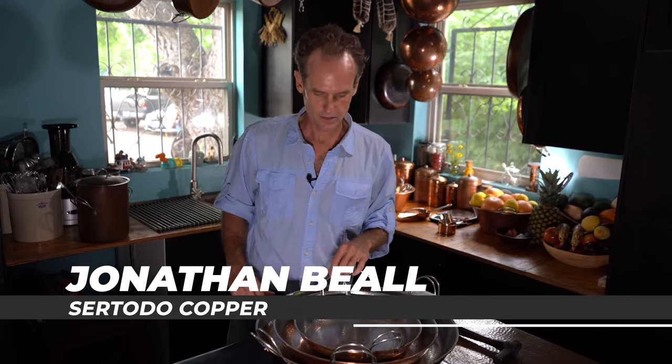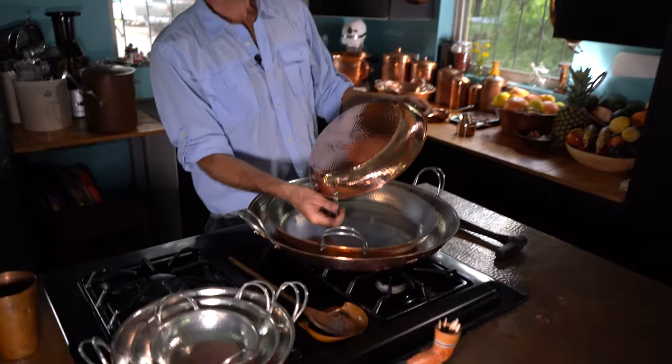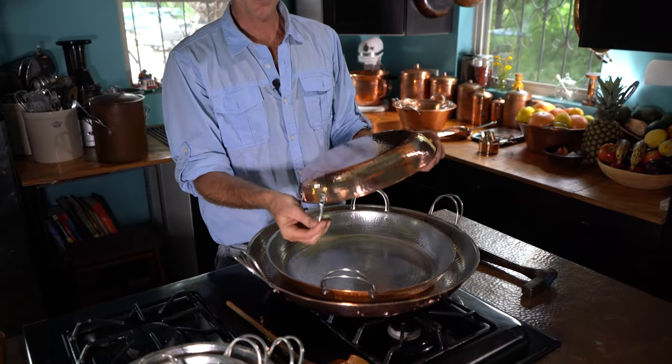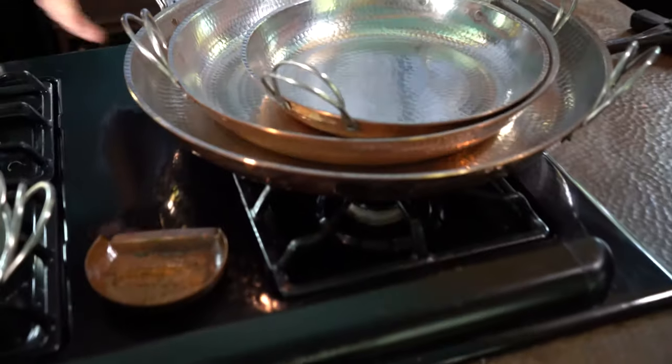Hello, I'm Jonathan Beal with Saratoga Copper, and I'm here today to talk about our paella pans. This is really the first piece of cookware that we started making, probably about 10 to 12 years ago, which has since branched out into a whole new series of designs and a real great handle system.